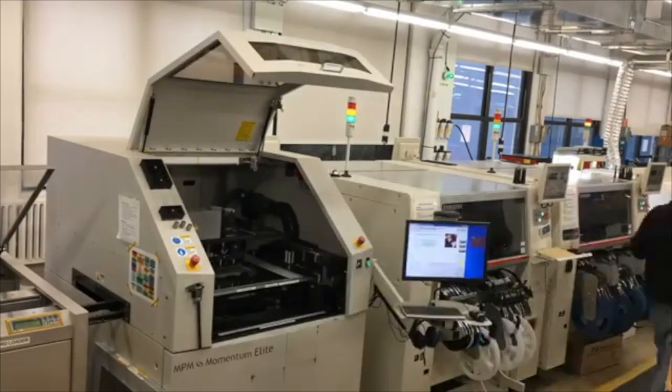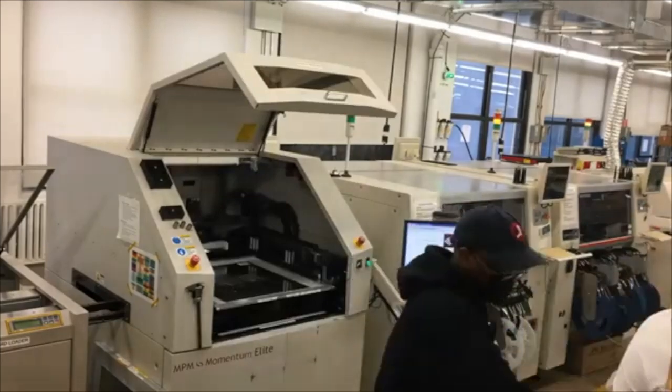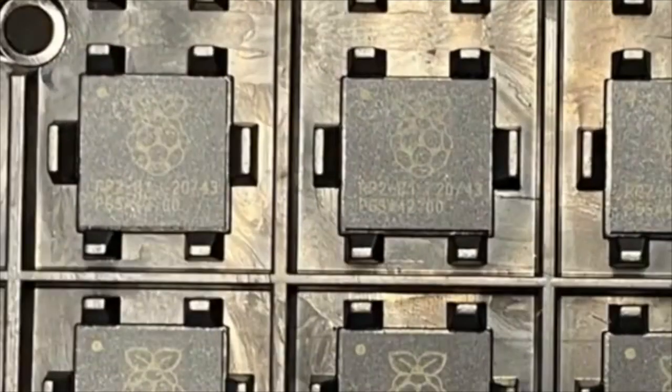For the folks who were asking when we were going to have the RP2040 chips in — guess what? Boom. Here's a tray. How do we know it's the RP2040 though? Close, far, near — there you go. Beautiful logo on there. So we're going to get the Feather RP2040 PCBs, they're on the way.